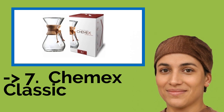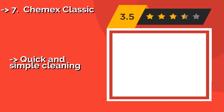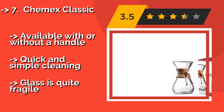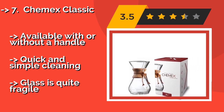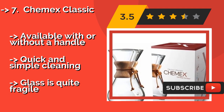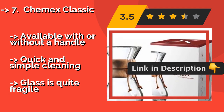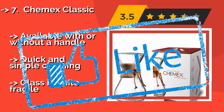Seventh on the list is the Chemex Classic. You can't get much more back to basics than the pour-over Chemex Classic, around $44. Simply boil up some water, pour it onto your grounds, wait for it to filter through, then serve from this elegant carafe. You can save any leftovers in the fridge for reheating later. Available with or without a handle, and quick and simple to clean, but the glass is quite fragile.